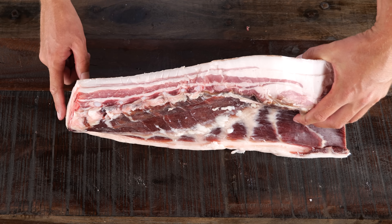This is not how we're gonna be consuming our char siu — I want this to sit on skewers. So I'm gonna trim it up so that it fits my skewer. I'm going to cut it in half and then turn this into strips, about a centimeter thick.